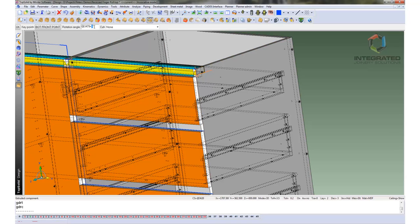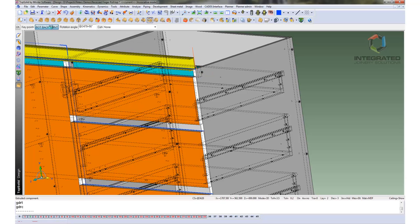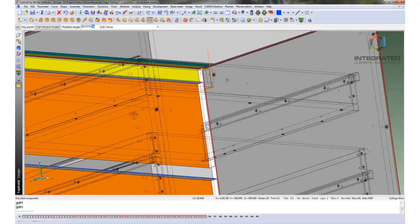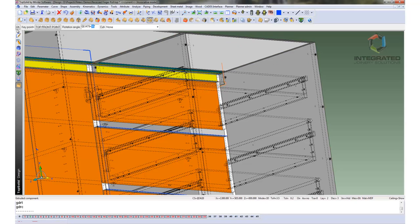So now we can spin that through 90 degrees. There it is — it is the right orientation but we need to pick the right key point that is now in the right position. So we go OK, we are happy with that.